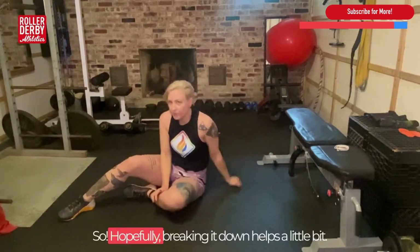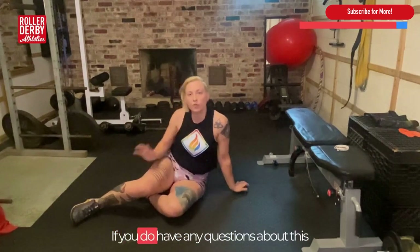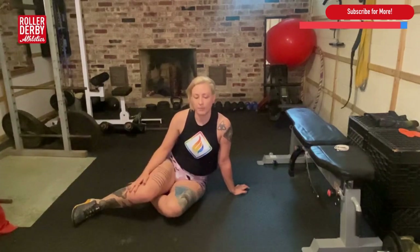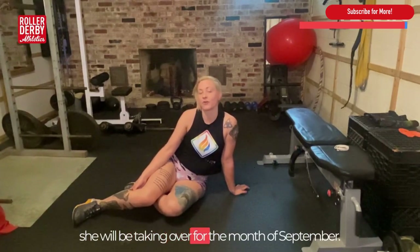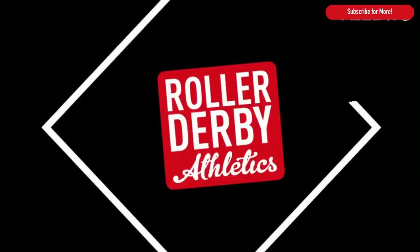Hopefully breaking it down helps a little bit. Please take your time with this one. If you have any questions about this movement specifically, please shoot us a message, comment on the video, or if you're an existing client, feel free to message your coach — we're here to help you. Hopefully you enjoyed our first movement of the month. We have another fun one coming up via Johnny, and she'll be taking over for the month of September. We'll see you on the track soon. Take care, bye.